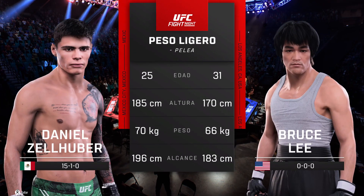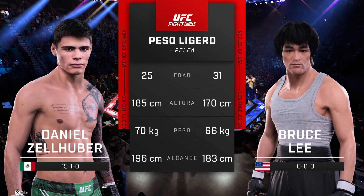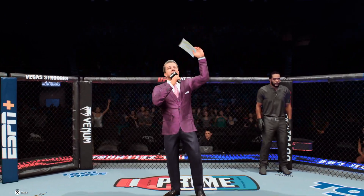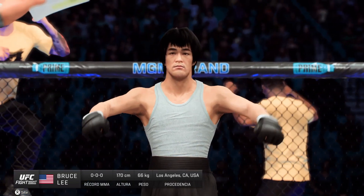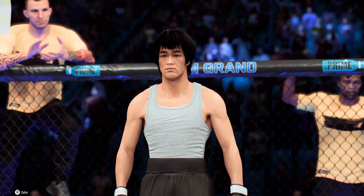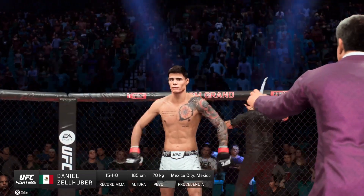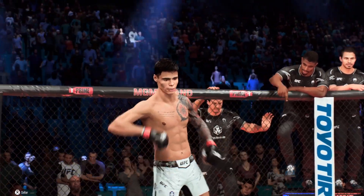And now our tale of the tape for this lightweight fight. We sent it inside the octagon. Here's Bruce Buffer. Ladies and gentlemen, this fight is three rounds in the UFC lightweight division. Introducing first, fighting out of the blue corner, Bruce the Dragon Lee! And now introducing his opponent, fighting out of the red corner, Daniel Goldenberg DeHuber!